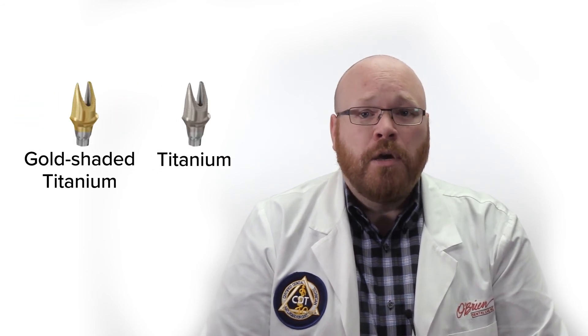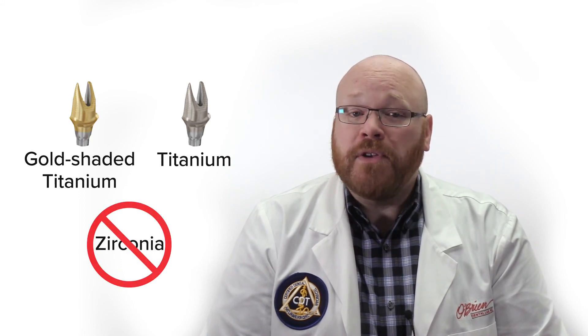It's also worth pointing out that these abutments are only available in titanium and gold shaded titanium. Currently, there's no word on whether zirconia will be available in the future.